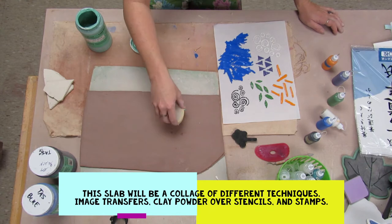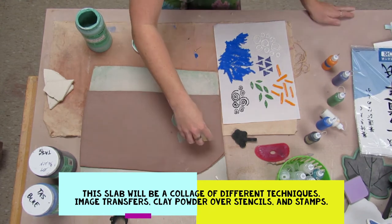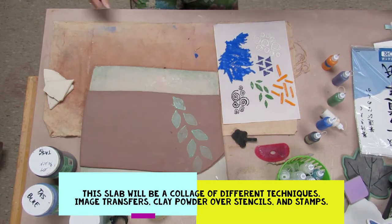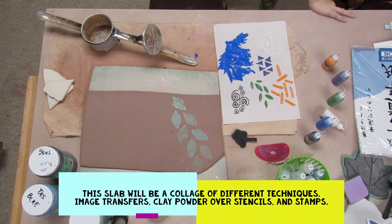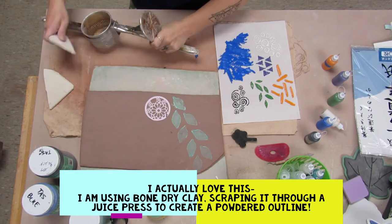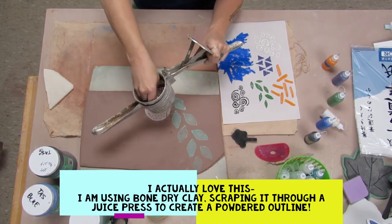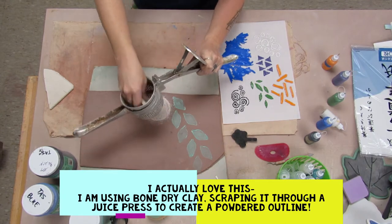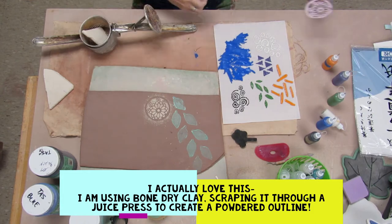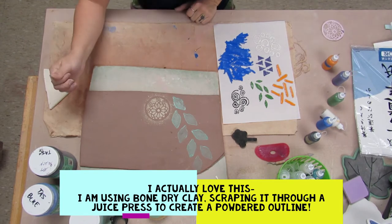You will see how well that works later. This project is going to be a lot of layering, different techniques and things like that. The first thing I'm using is a stamp and some underglaze. Then I'm going to take a piece of bone dry clay that's a different color — some white clay — and scrape it into this juicer thing so it powders through onto a stencil. When I peel the stencil away, it'll leave that powdered outline, which is really cool.